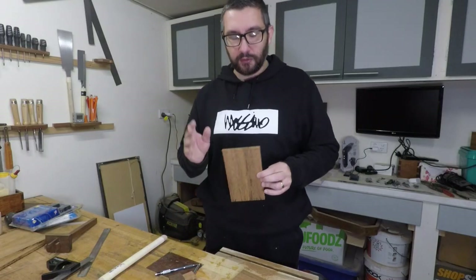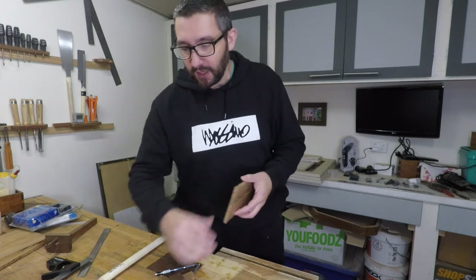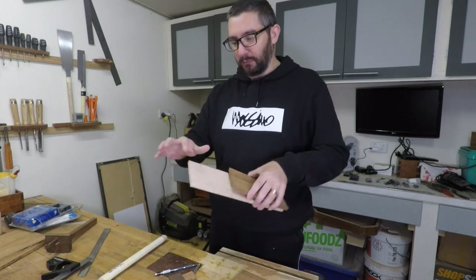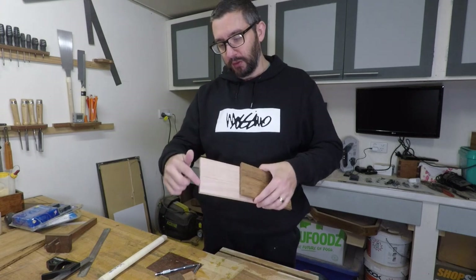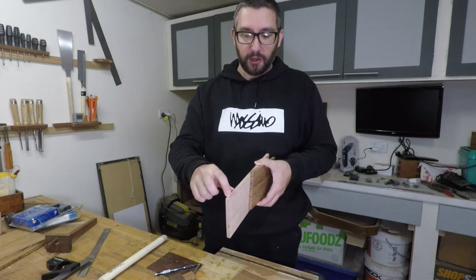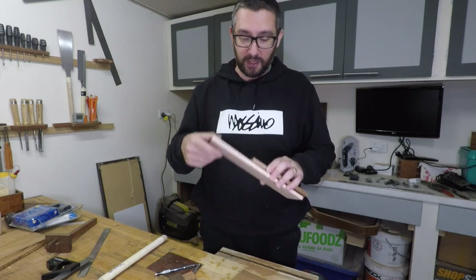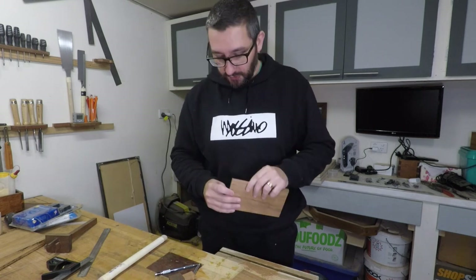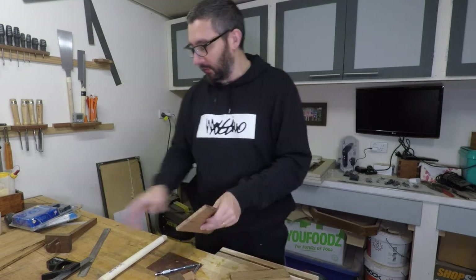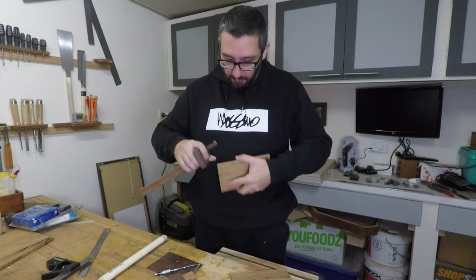All the tails are cut out and I've just realized the first mistake — good to get it out of the way early. When I was using the marking gauge to mark the thickness of the wood, I marked the faces which is correct, but on the pin board I marked the edges, which is incorrect because these edges are going to stay. I should have marked the edges on the tail board, so now I've got to go back and mark those off. Not the end of the world because I didn't change the measurement.